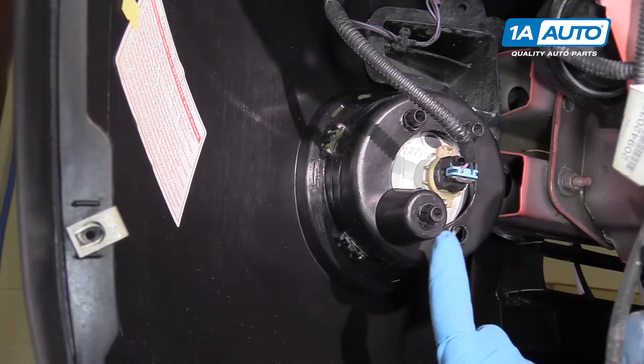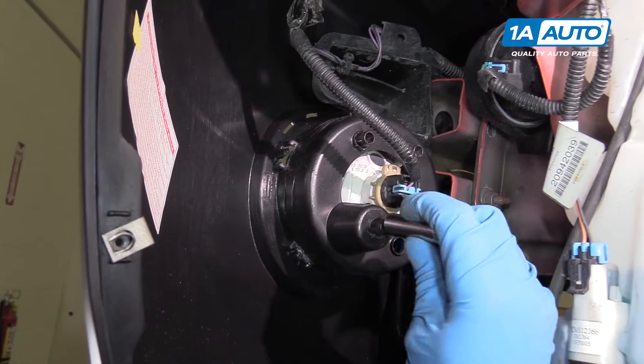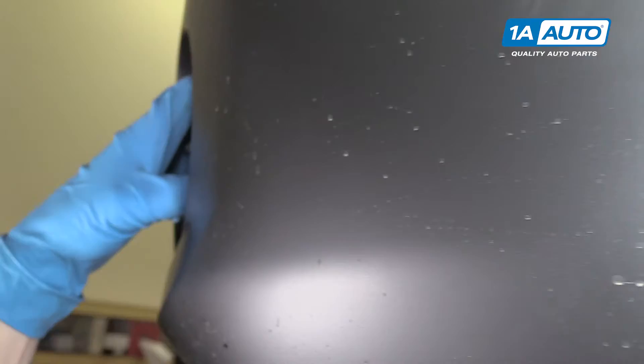The fog light itself is held in with these three push pins. Each one has a couple of tabs on it that you need to compress. You can compress them with your fingers one at a time and pop them out of the housing, or a 10 millimeter socket works pretty well — just sliding it over there and releasing the clips. Then go to the next one and release those clips. You'll want to pull the connector out, in which case the fog light can pop right out.